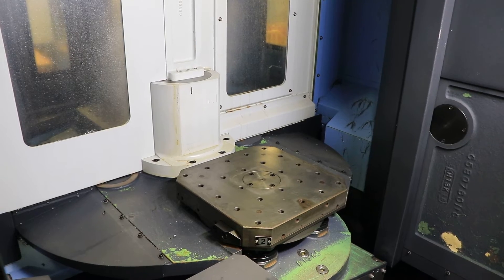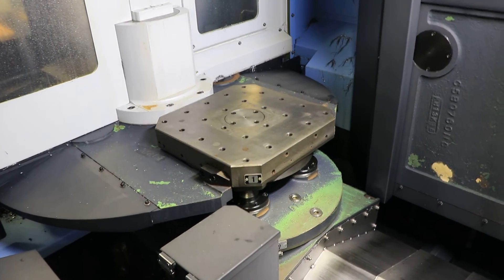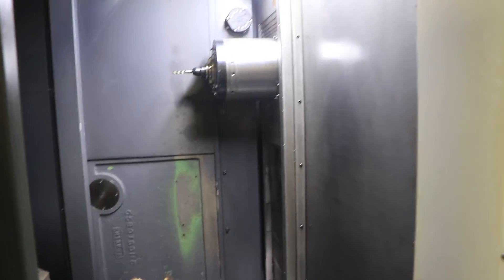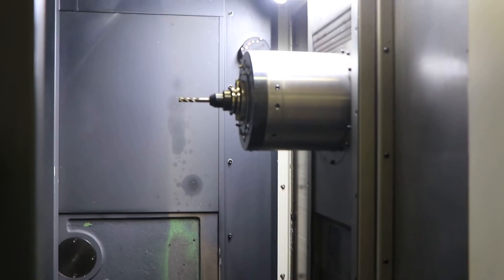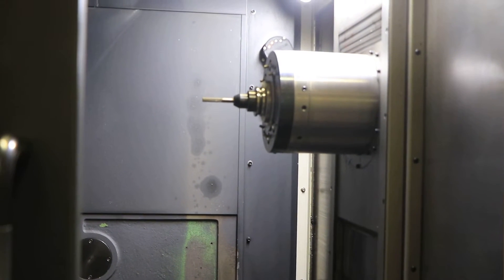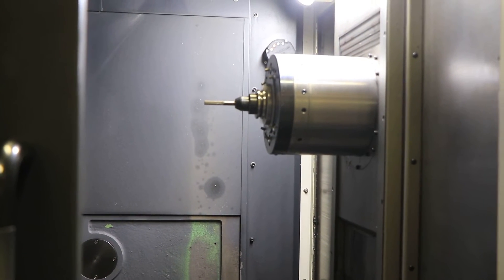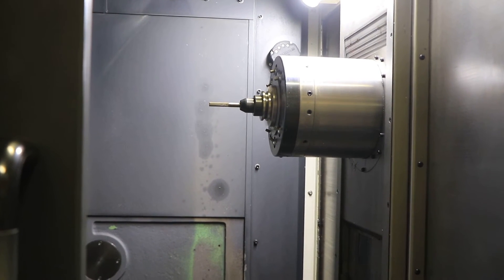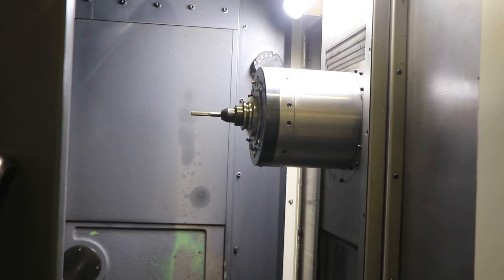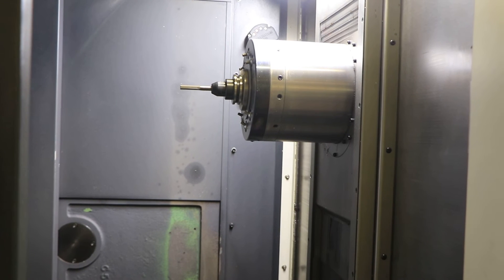We'll run the spindle. Jog it over a little closer. That's 2,500 RPM — again, it's a 14,000 RPM spindle. That's 5,000 RPM. That's 7,500. That's 10,000 RPM, nice and smooth.